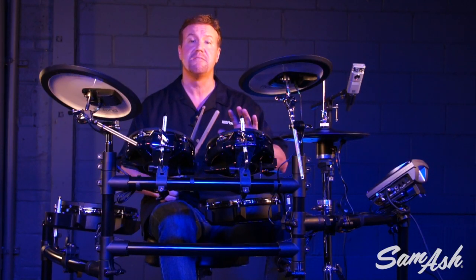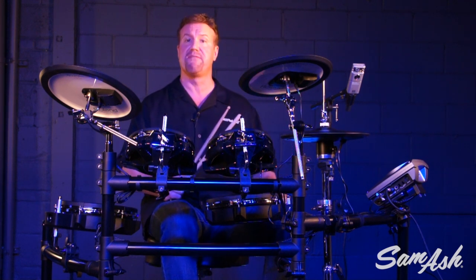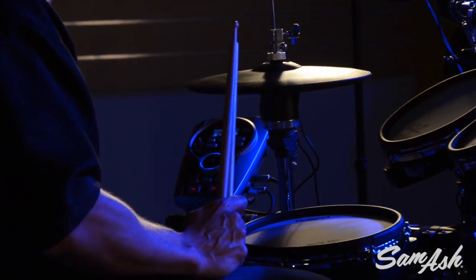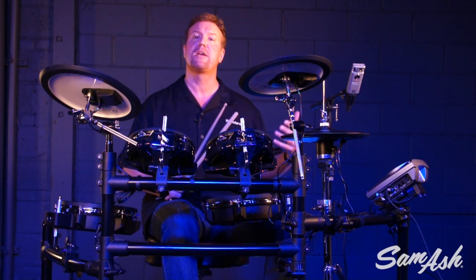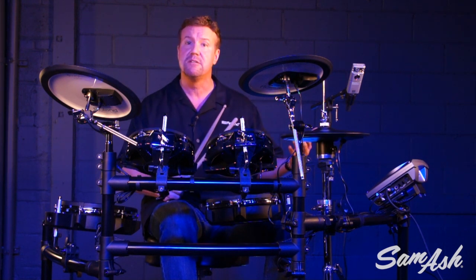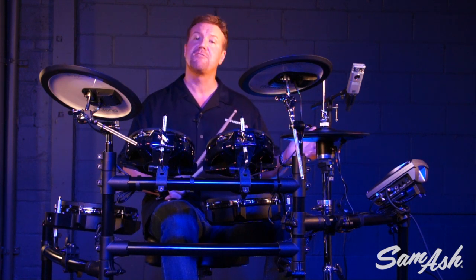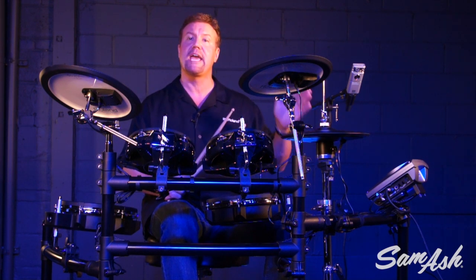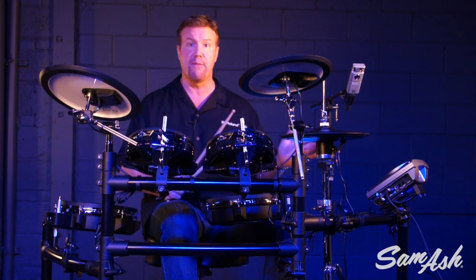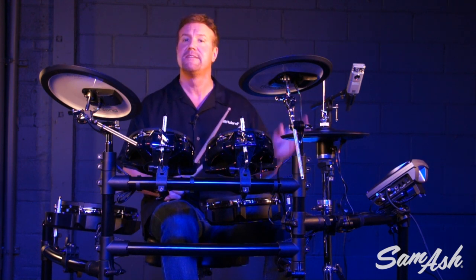The TD-15KV is loaded with great practice features. Not only does it have an advanced metronome for odd time signatures, but it also has coach mode — a series of exercises that help you get better faster. One of them helps you play in time, called time check. When you start to play, it gives you a visual gauge of how you're playing against the metronome: are you playing on the beat, ahead of the beat, or behind the beat? You can visually see that.